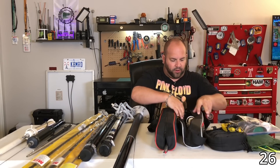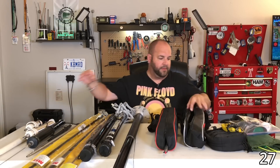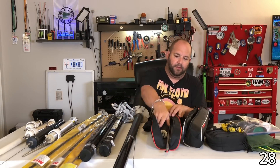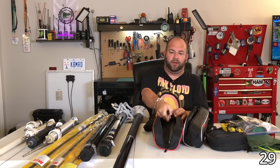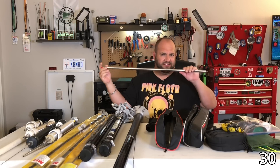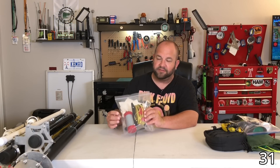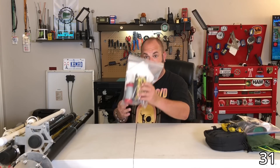To round out the Wolf River Coils lineup, here's the Silver Bullet Mini, the Silver Bullet Platinum (the high-power version), the Sporty 40, and their 17-foot whip — though it's really 200-and-some-odd inches, so there's another whip. In here we've got the new Radio Waves vertical off-center fed dipole. Still need to get this on the air — I'm excited for this one.